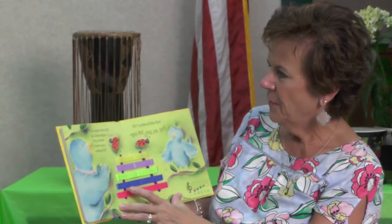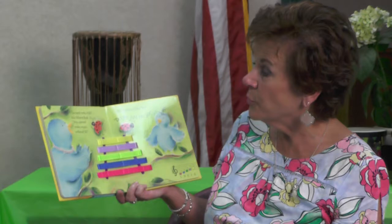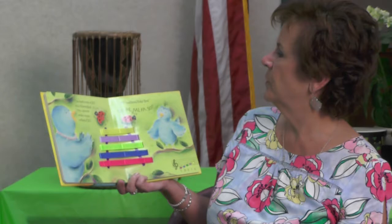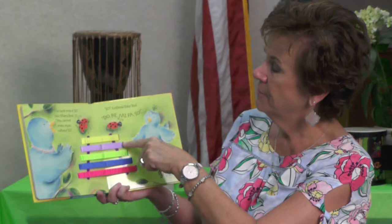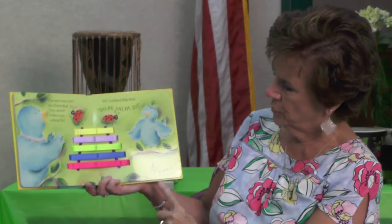There's another one. 'The next note is So,' said Mama Bird. 'You cannot make music without So.' 'So,' twittered Baby Bird. Do, Ray, Me, Fa, So. Here it is — Do, Ray, Me, Fa, So. And these notes are C, D, E, F, G. Some of you may know about a piano, or you may have a xylophone at home that you can play those five notes on.